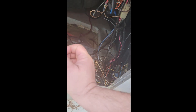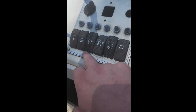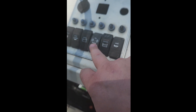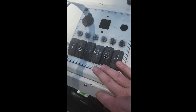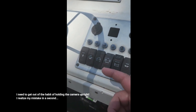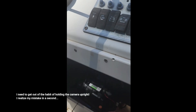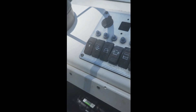We got the switch panel here — power, bilge pump, recirc, nav/anchor lights, and the aerator for the live well. There's no real room for more switches, and the power distribution block is literally right here underneath and is not fun to get to.